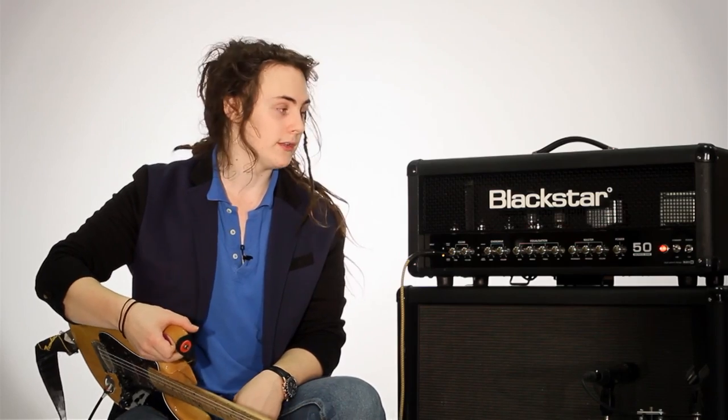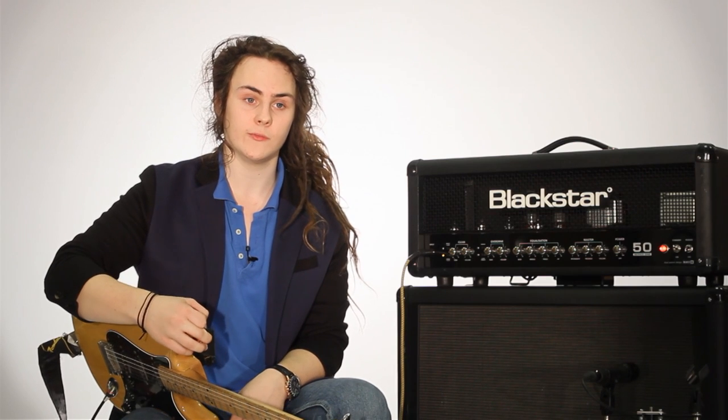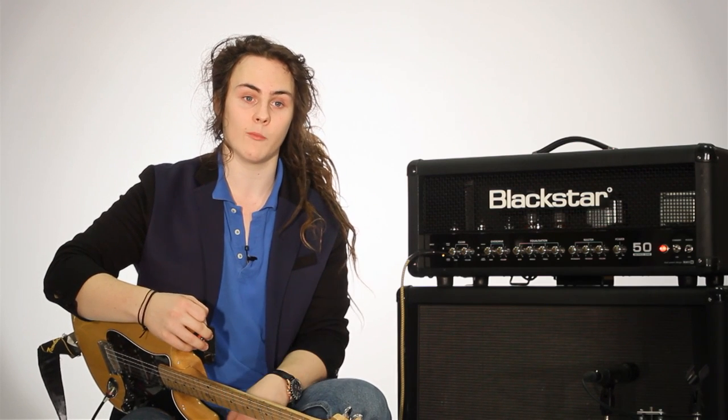Incredibly versatile, lots of clean headroom, and just gives me absolutely everything I could ever want from an amp. I first played a Blackstar at Hard Rock Hell in Portheli last year when I was very kindly invited up to jam with Lorimon and Air of Blackstar's band Little Caesar. Blackstar was the backline provided.